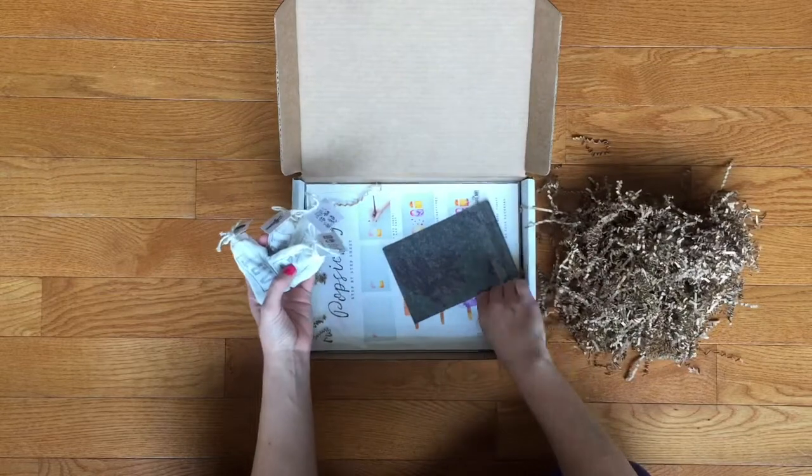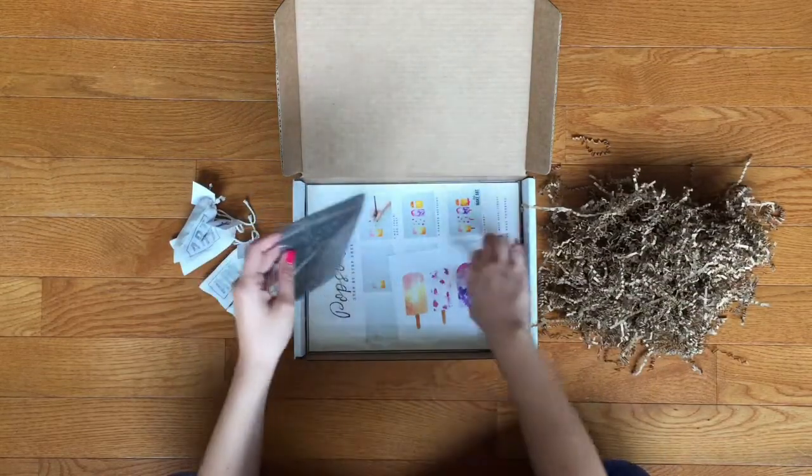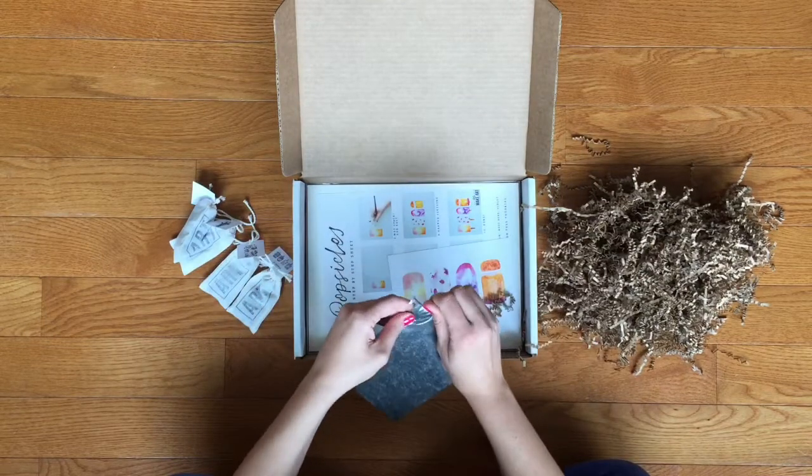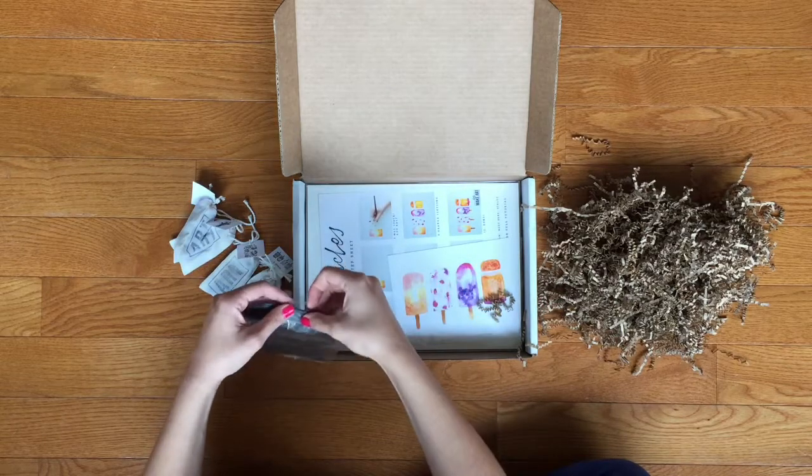Next, looks like it's probably carbon paper — yes, carbon paper for tracing.